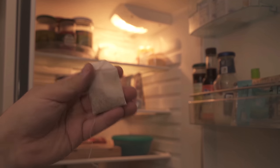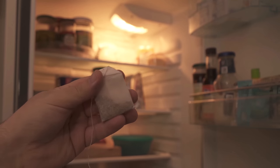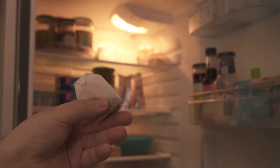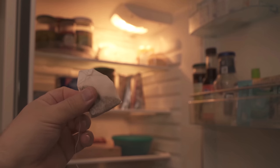Tea bags absorb bad odors, so you can use them perfectly in your refrigerator. For this you take a conventional tea bag. You can also take a fruit tea of your choice, and that way you can make sure it smells really nice and fruity in your fridge.